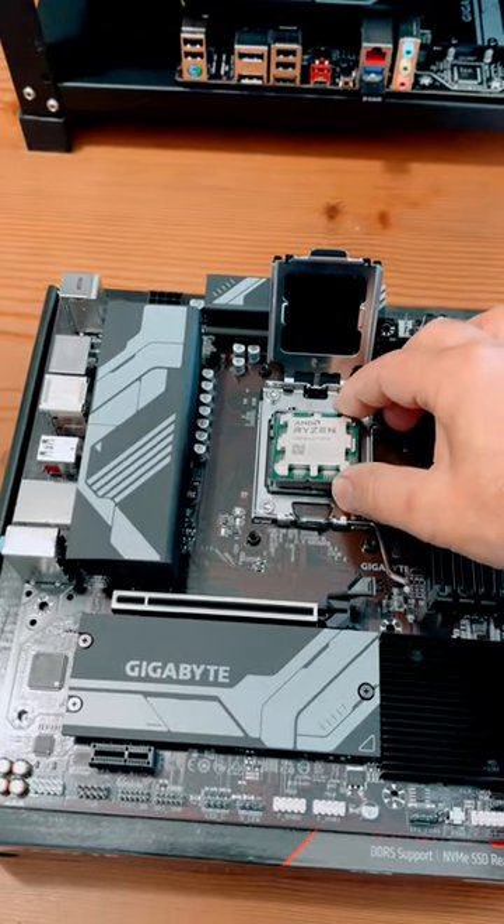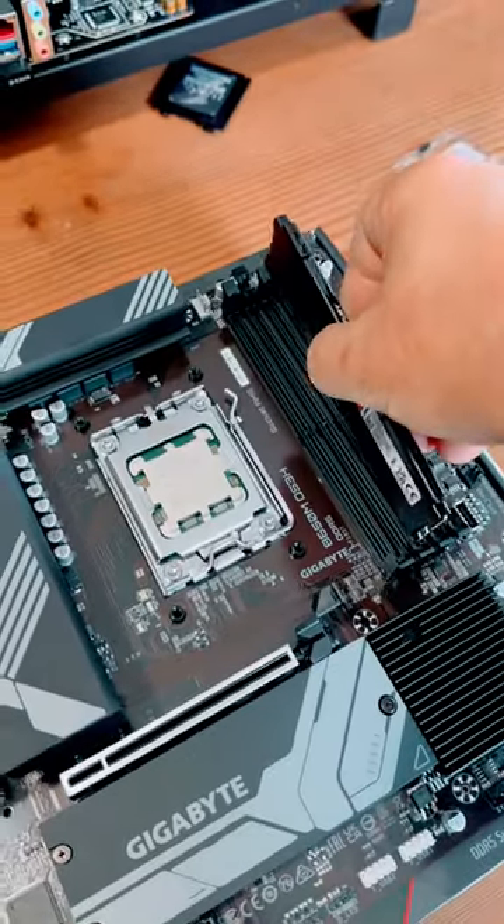How to build a CPU? My new rig. First, install the CPU into the socket, then add some RAM into the slots.